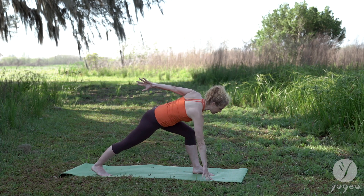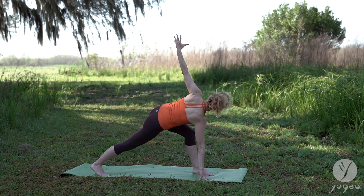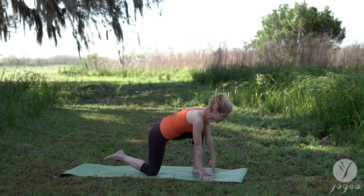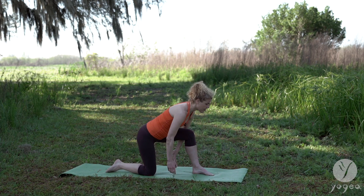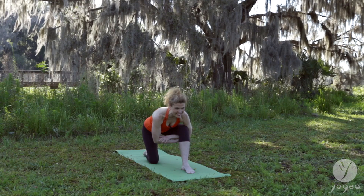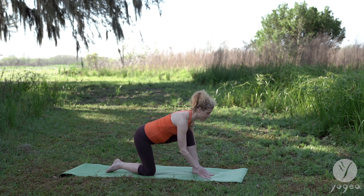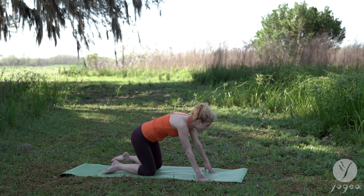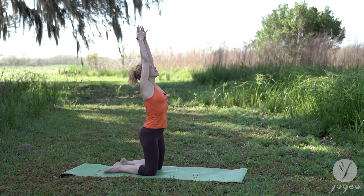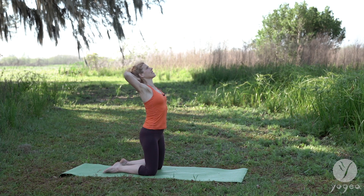Right hand down, take a twist. One more breath. Left hand down, coming into a low lunge. Wrap opposite elbows under the left knee crease and lengthen your spine. Hands back into the floor, both knees go together. Inhale, reach your arms over the head. Exhale, bend the elbows, clasp the hands, support your neck and open your heart.